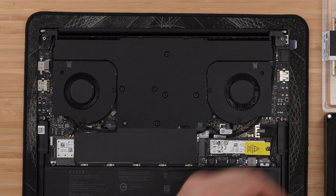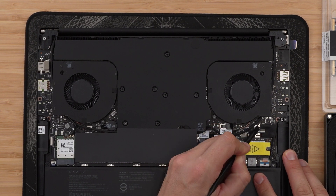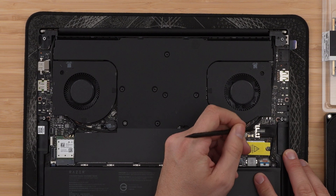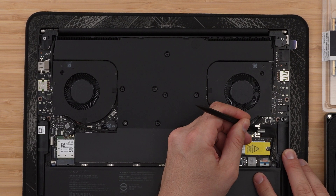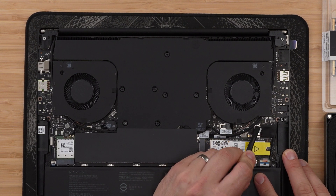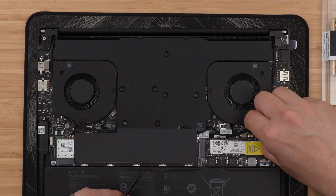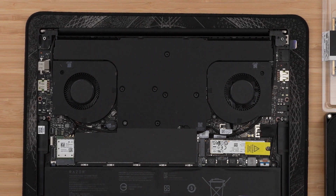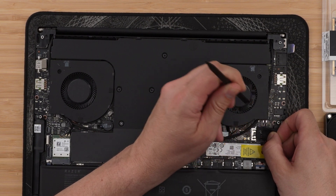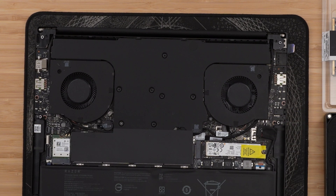Inside the laptop, the first thing we need to do is unplug the battery so we're not going to do any damage. This is relatively straightforward. There is a sticker over it which unfortunately we'll have to remove. Once you've done that, use your spudger or pry tool. There are tabs either side of the battery connector which help you loosen that connector. Don't just yank the wire to pull it out - you could damage that battery wire. Once the battery plug is removed, we can start changing the components.